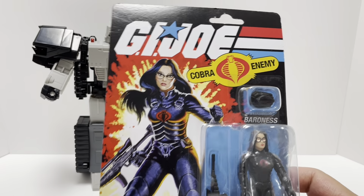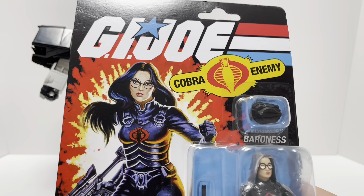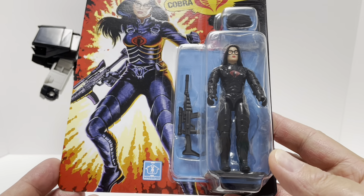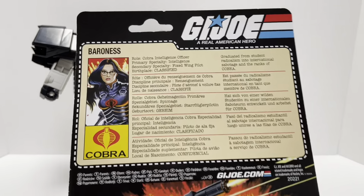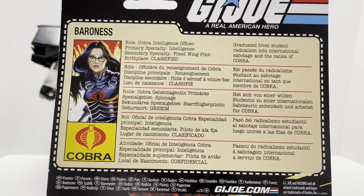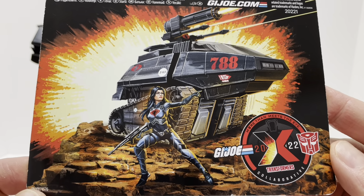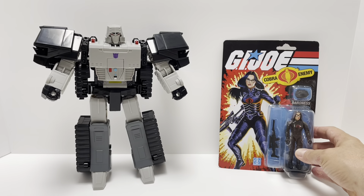Before we do that, let's take a look at Baroness on the card. I almost hate to open her up — it's so cool to have a retro G.I. Joe in packaging. You see the G.I. Joe logo, 'Cobra Enemy — Baroness,' just a total 80s vibe. I did used to collect G.I. Joes, so seeing this on card is so cool. On the back you get her stats — Baroness, Cobra — it comes in different languages, and you see a picture of Baroness in His Tank.